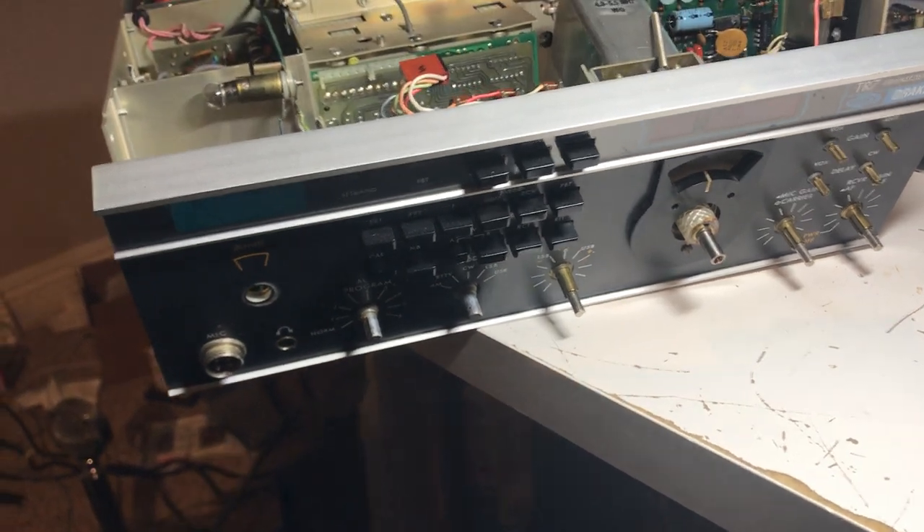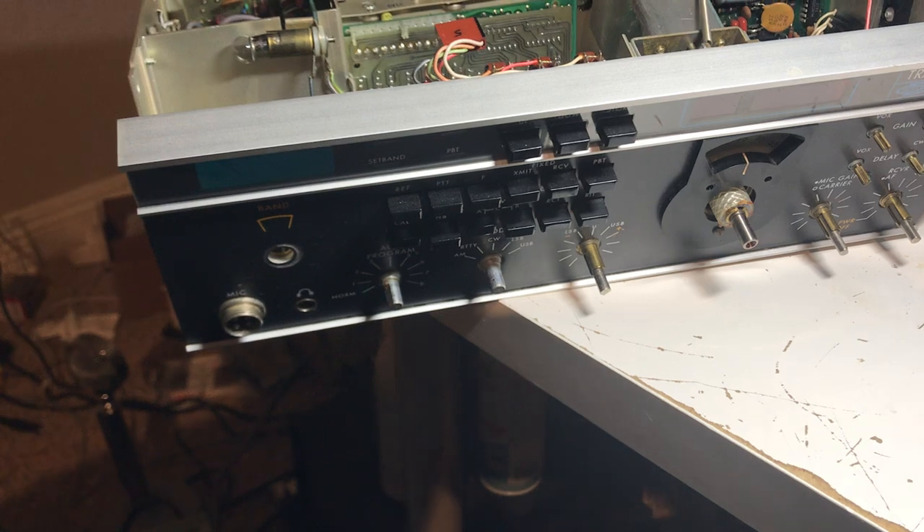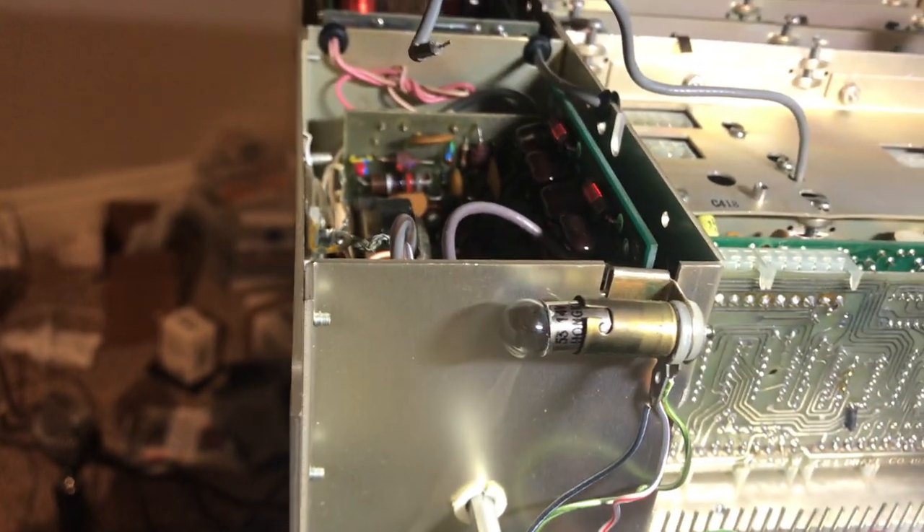Anyway, this thing here is a Drake TR7, and yes, I tore it apart. Why did I tear it apart? Well, I wanted to fix the light bulb. There's the light bulb. That one's easy to get to.